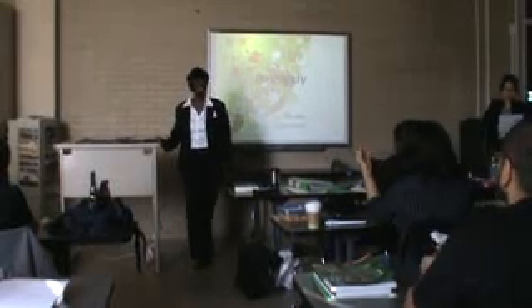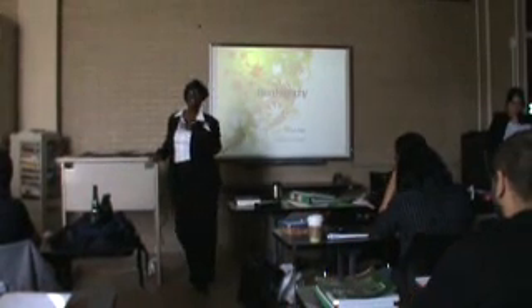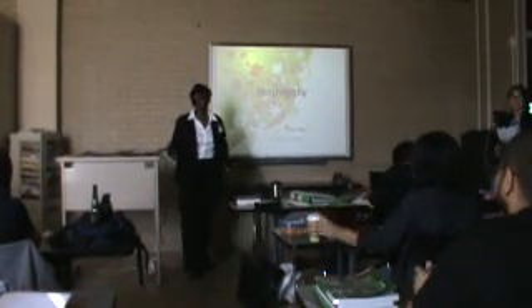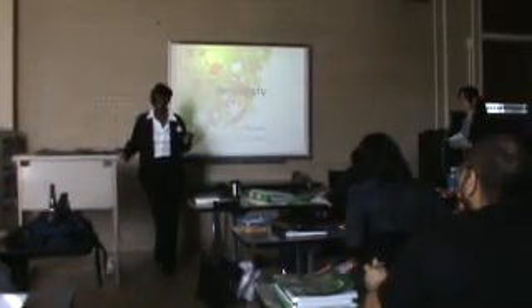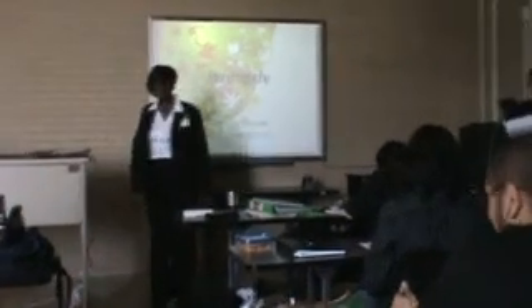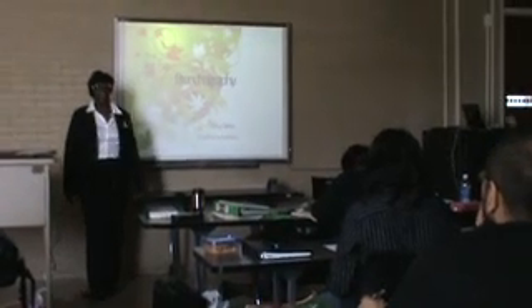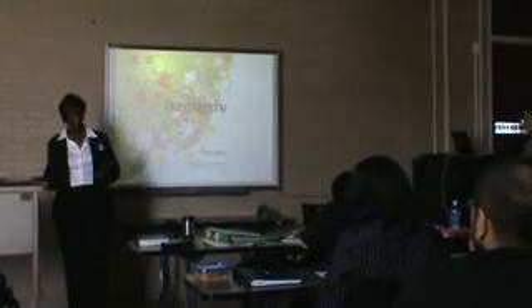Mr. White, fellow classmates, and YouTube audience, my name is Patricia Jones, and this is my partner. The name of our special procedure is bronchography. This was an interesting study.